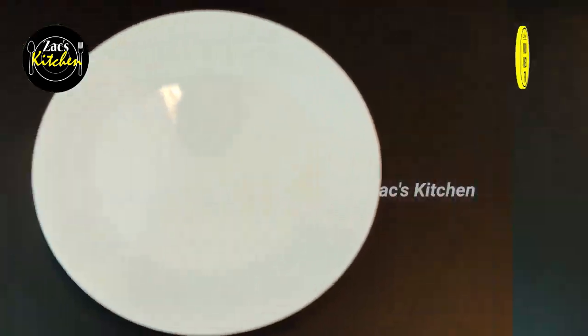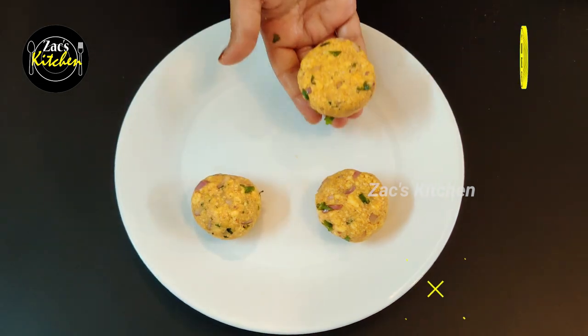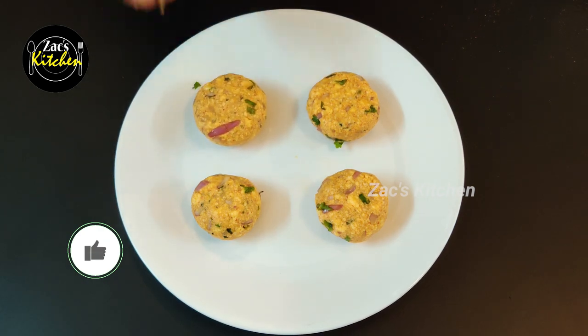Now add 1 spoon. You can shape it into any shape — I have a simple round shape. You can also do a square shape.